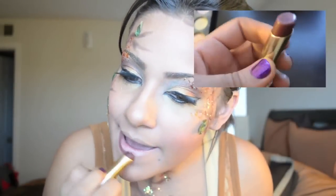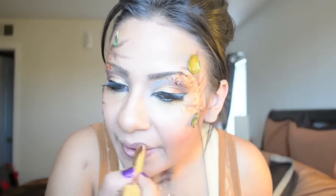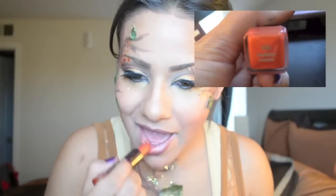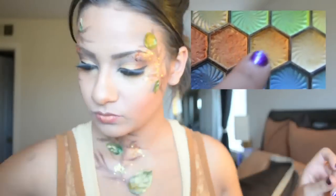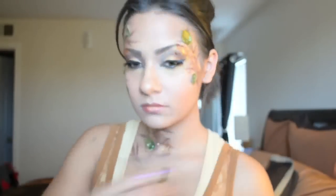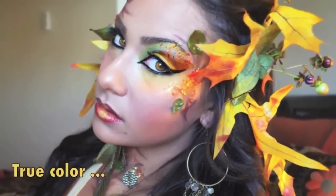Next, I'm grabbing this dark brown lipstick and lining the lips with it, then grabbing an orange lipstick. I'm going to put some yellow eyeshadow on just the center of my lips. Then I went back into my blush really quick. And there's my completed look!